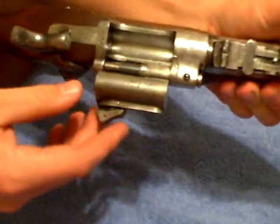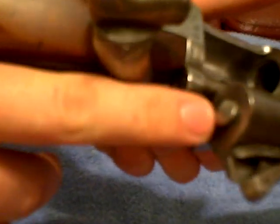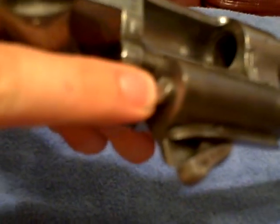On my BSA Enfield, it doesn't go all the way through the stock — there's steel in the back. But it looks like on yours, it goes all the way through the breach and back into the stock. This is an actual English Enfield, so yours might be different.